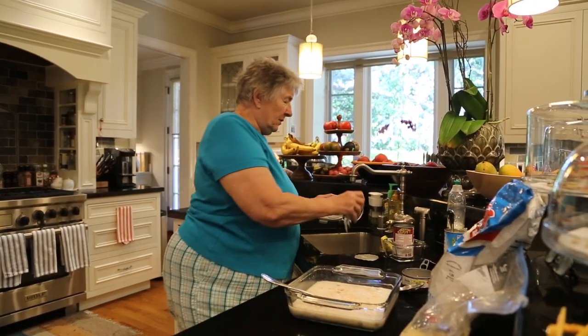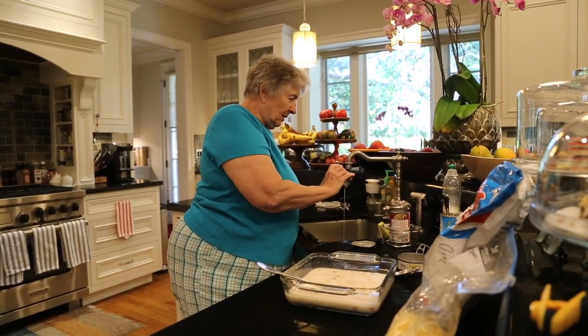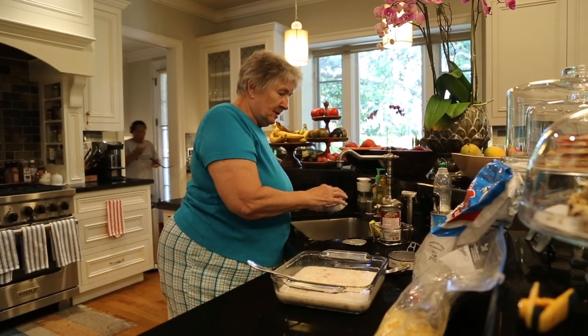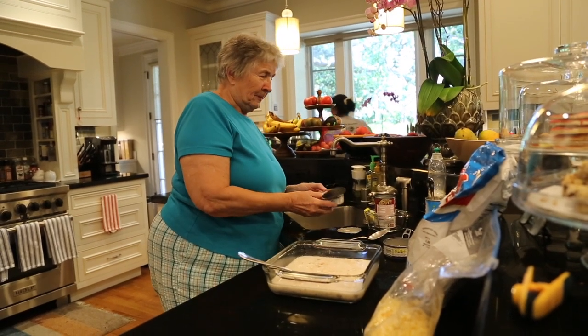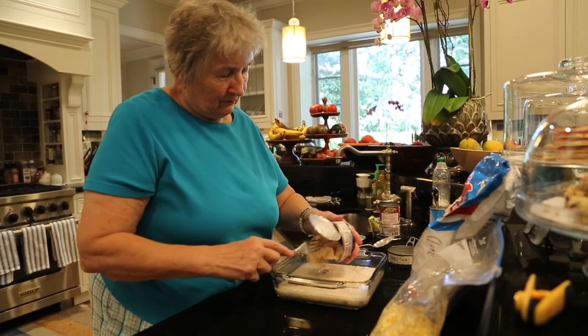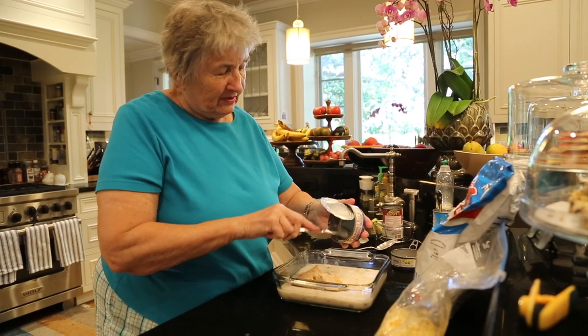So today I'm adding two cans of tuna and one can of cream of mushroom soup. Generally it was just one can of tuna, one can of mushroom soup, one can of water, and a bunch of leftover crumbled-up potato chips.